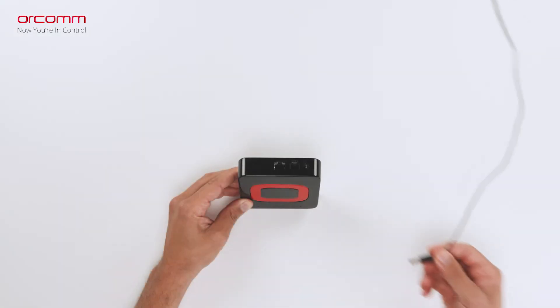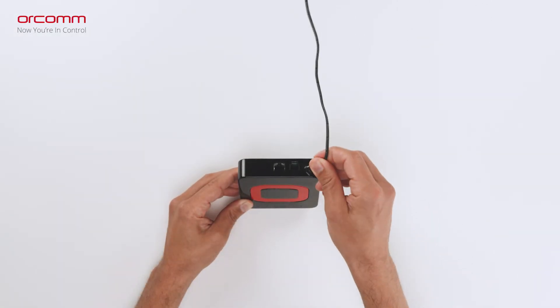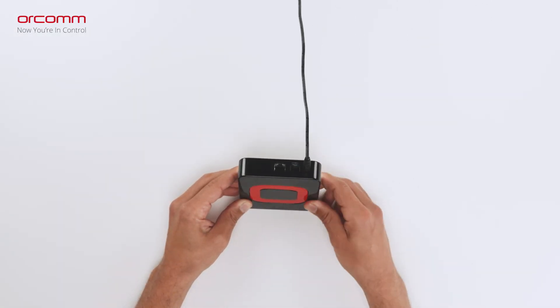Using the provided power supply, insert the connector into the rear of the unit, ensuring that the connection is secure and tight.